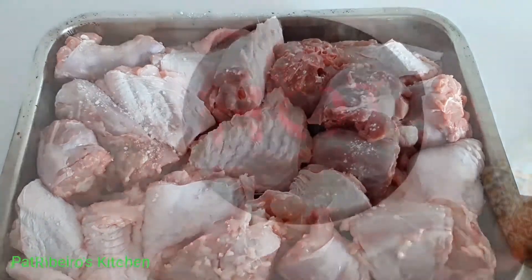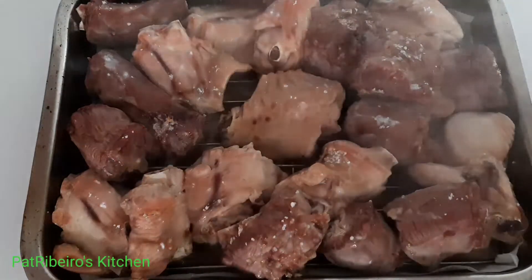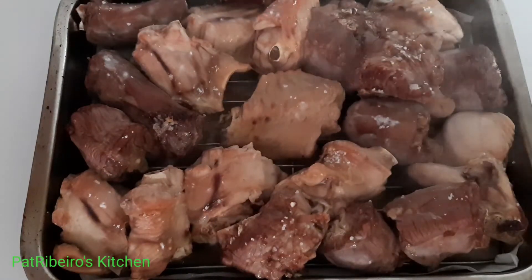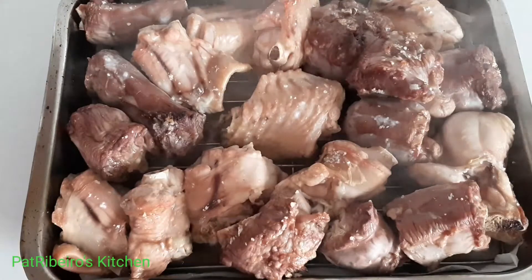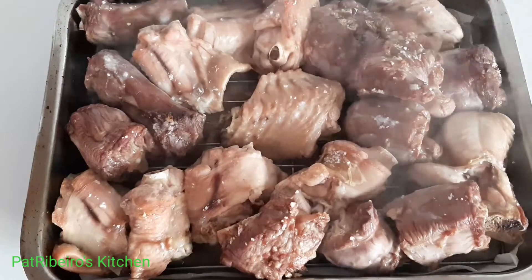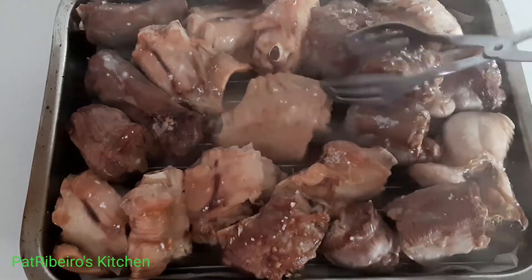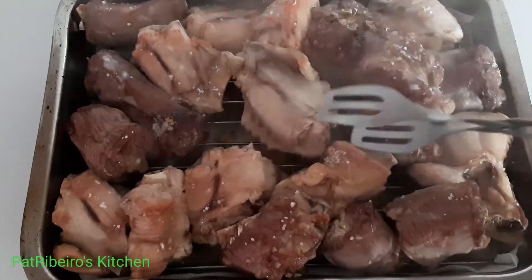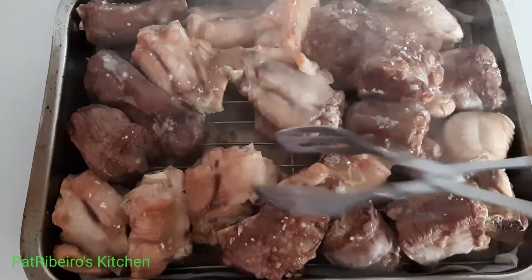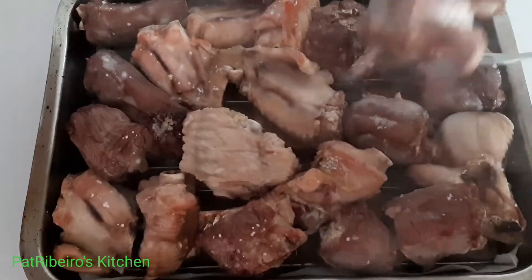I'm going to place this in the oven and allow it to bake for about 10 minutes. It's been 10 minutes now, so I'm just going to flip it over and season the other side also with some salt. You can also do this without salt if that is what you want.